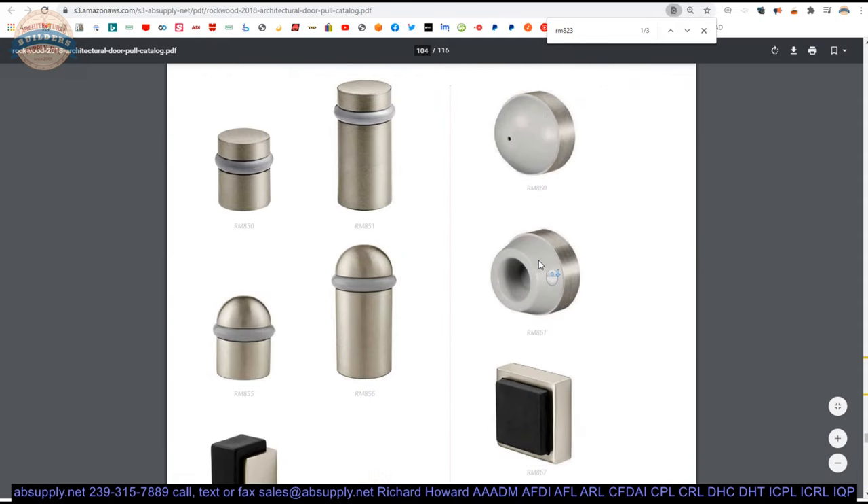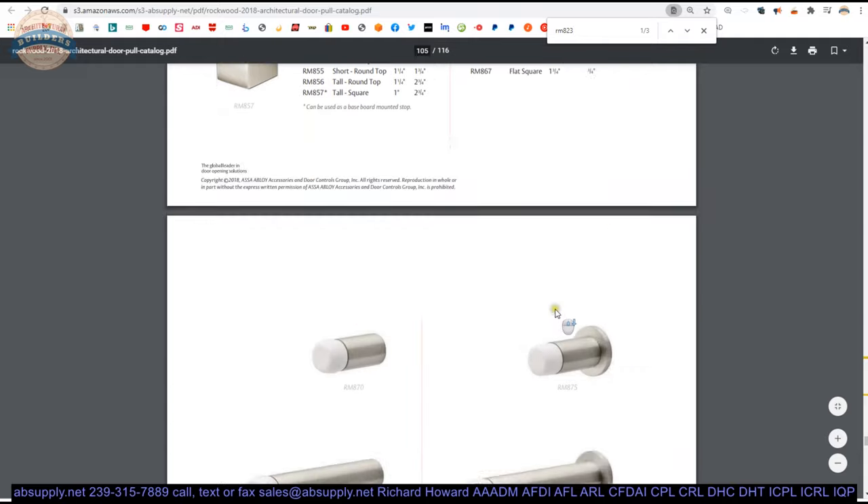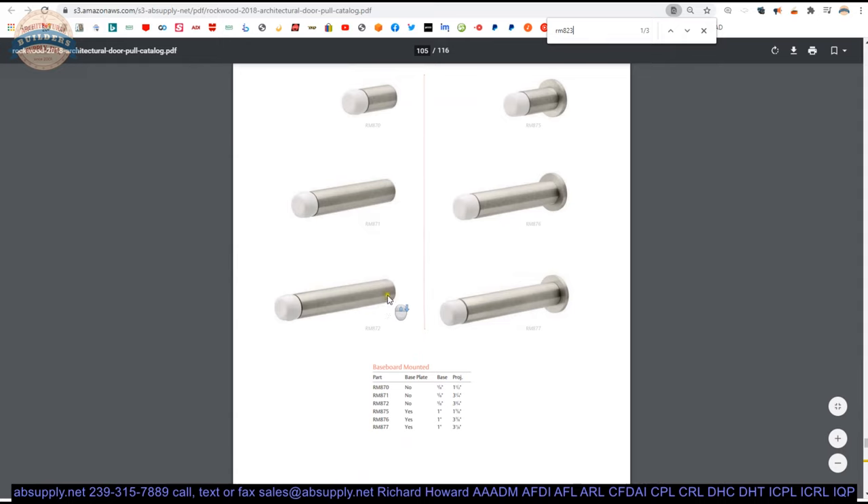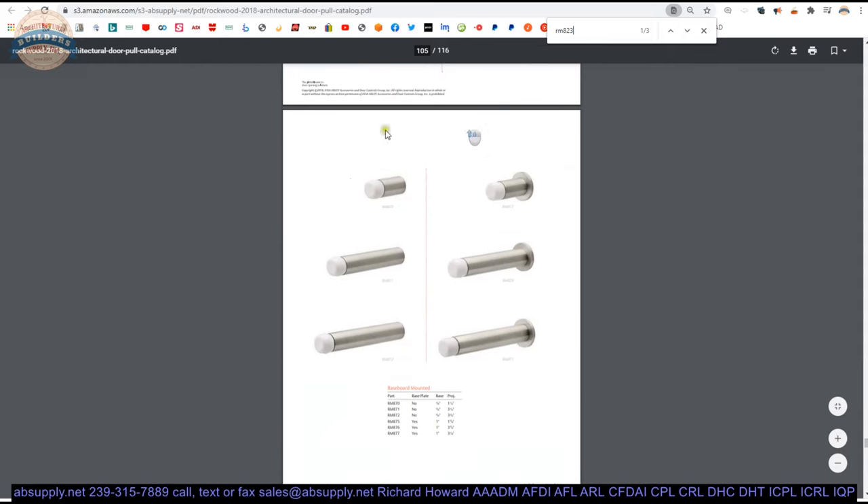I'd also mentioned floor stops and wall stops — here they are, baseboard stops. These are sometimes called pencil stops. Someone says they want a pencil stop, they mean something skinny and long like that.